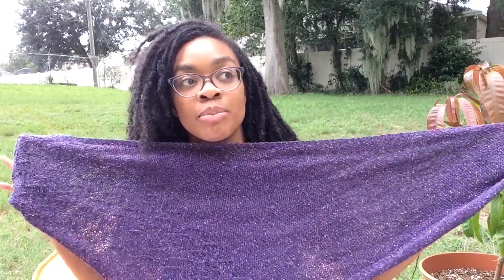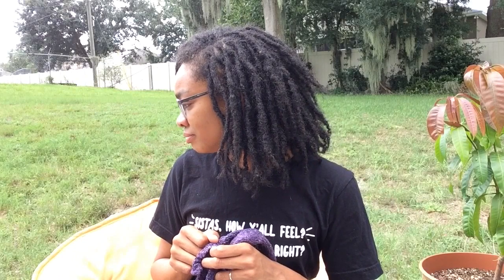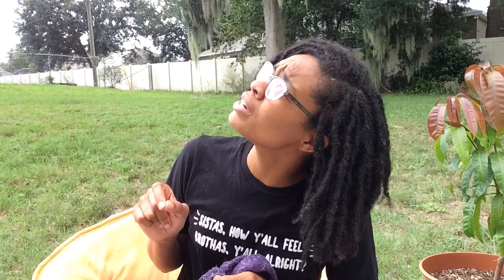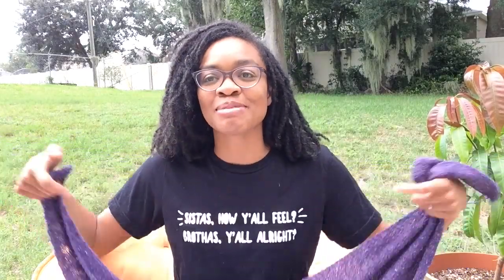I made this from Barroco Remix Light, which is a 100% recycled fiber yarn. It's kind of like a DK to fingering weight. It's totally raining — oh my gosh. Are we raining for real real or is this play play? We're wilding out today, people. I'm just going to put this over the iPad. Poor choices all around. This is for real, this is not a drill. We shall return.